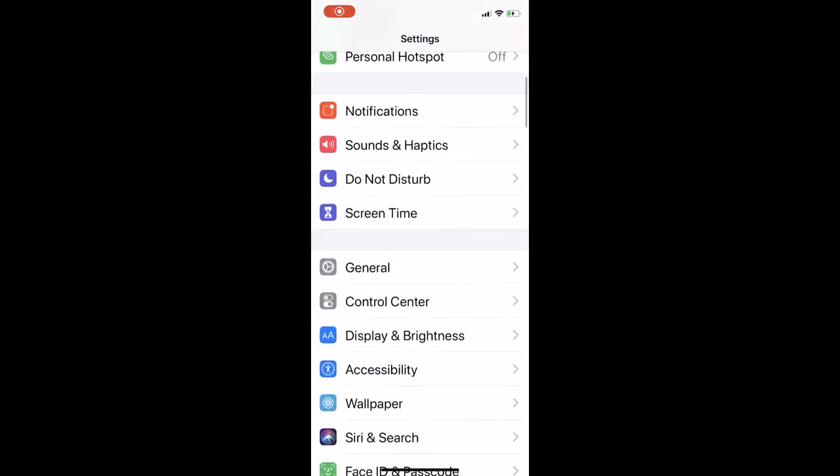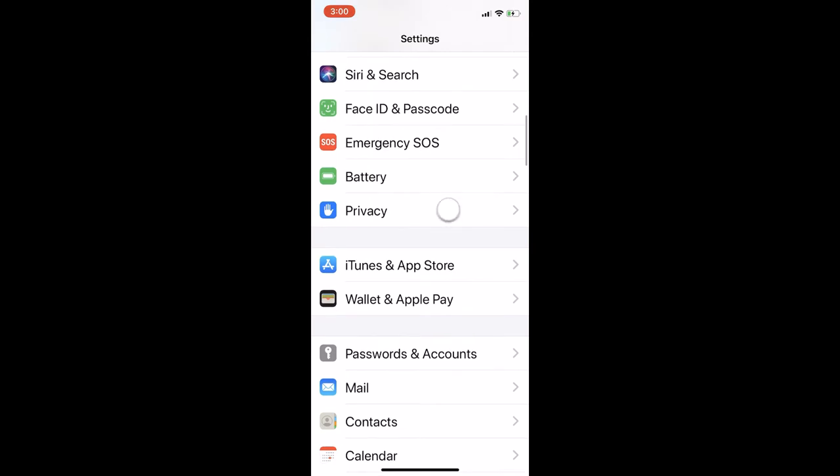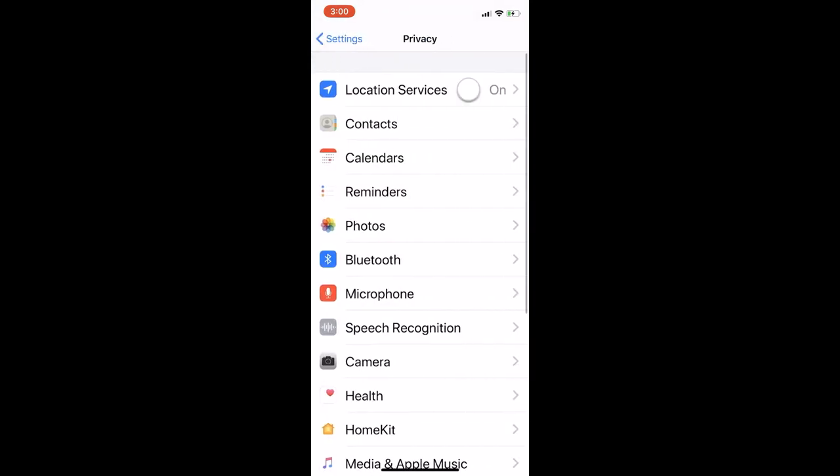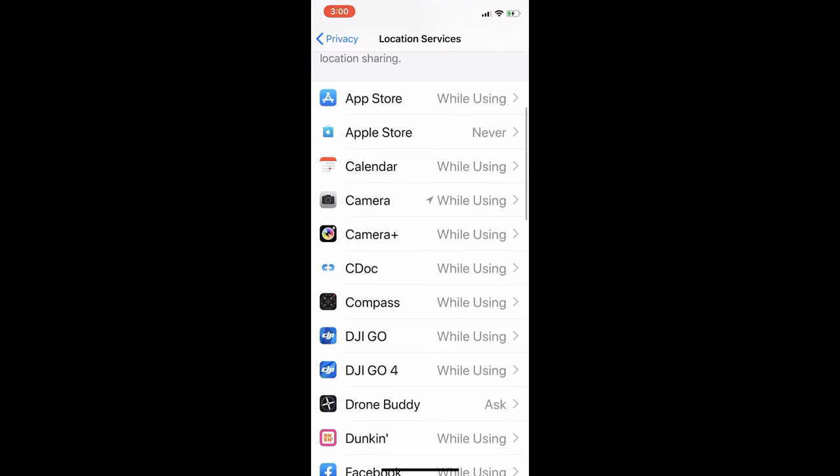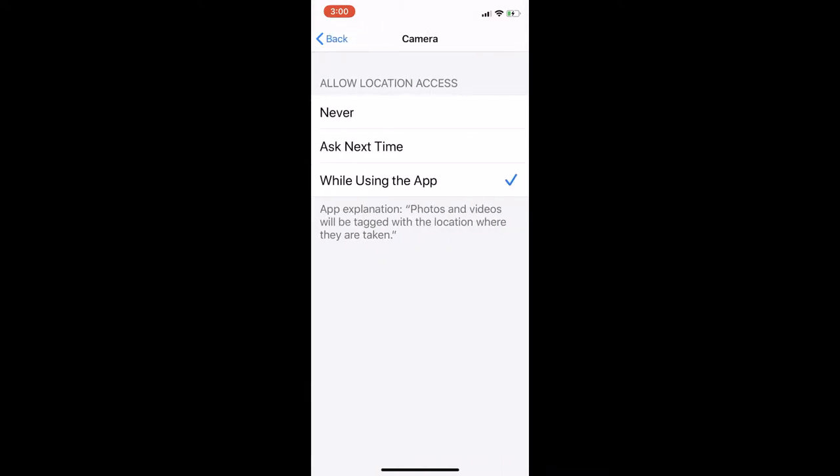To disable EXIF location embedding, go into Settings, scroll down to Privacy, then click on Location Services, then click on Camera, and switch it to Never — and EXIF data won't be embedded.